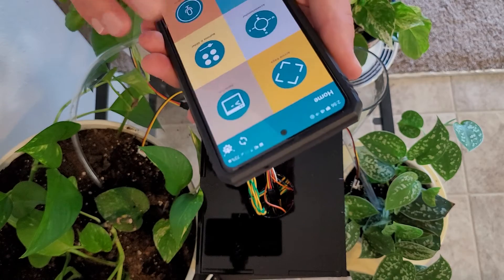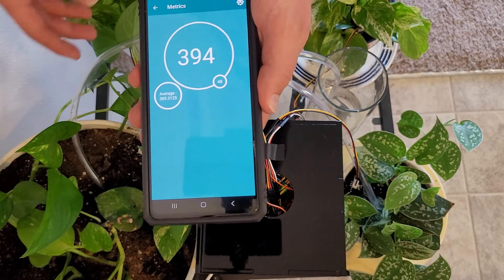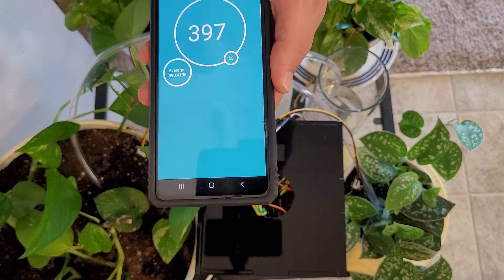Another feature is that you can use metrics here to see what level your moisture levels are at. It defaults to plant one when no pump is running, but if a pump is running it gives you the values for that plant.